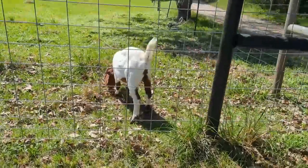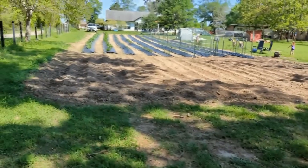Gimli the goat got stuck, so I went to rescue him. Okay, Gimli is rescued — back to the project.